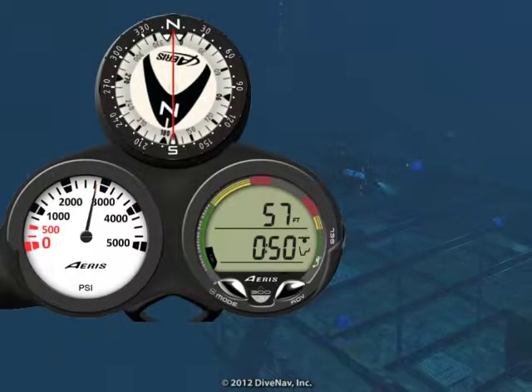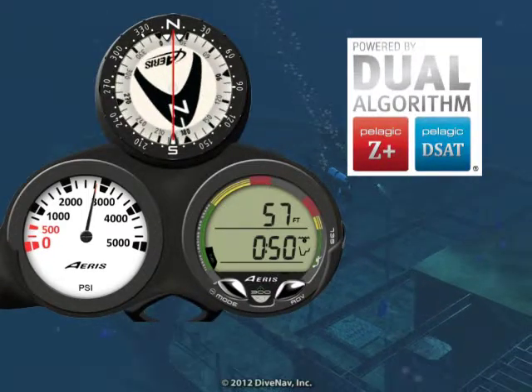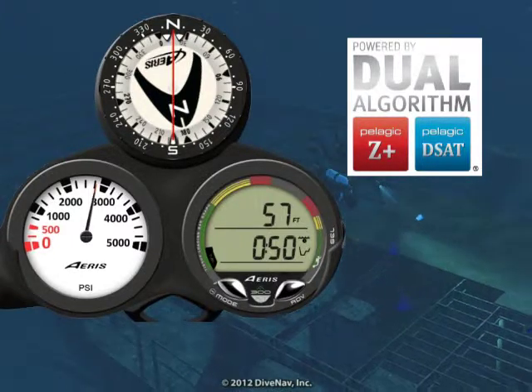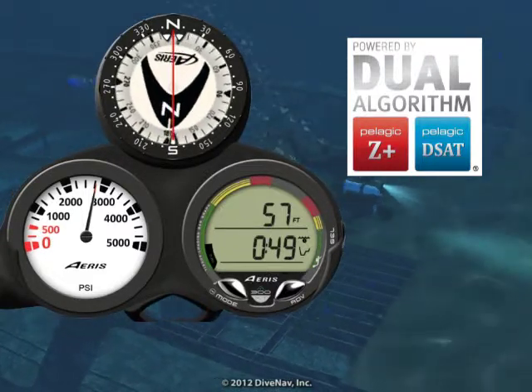Want to dive the same profile as your buddy? Not a problem. With the A300XT you can dive in sync with anybody, anywhere. Since the A300XT allows you to adjust the algorithm basis and its conservatism, you can adjust it to closely match just about any other dive computer on the market, allowing you and anybody to always dive in sync.